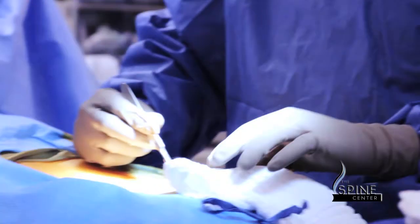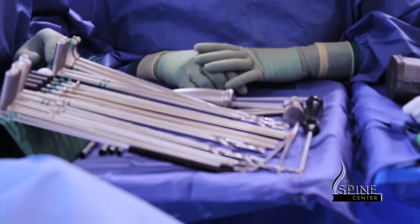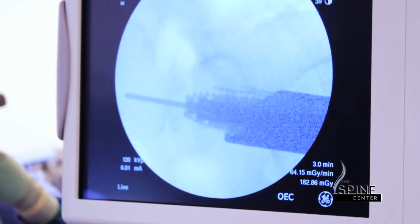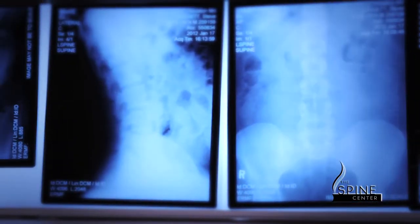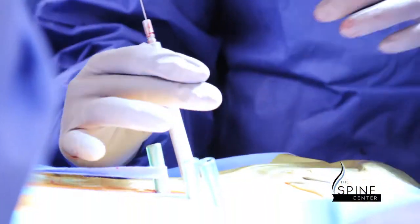The L5-S1 trans sacral fusion is a percutaneous technique for fusing the L5-S1 space. It's a more recent technique and one of the procedures at the forefront of spinal fusion surgery. For this technique in particular, we study the patient's bony anatomy with X-rays, CAT scans, and MRI to make sure their anatomy is amenable to it.